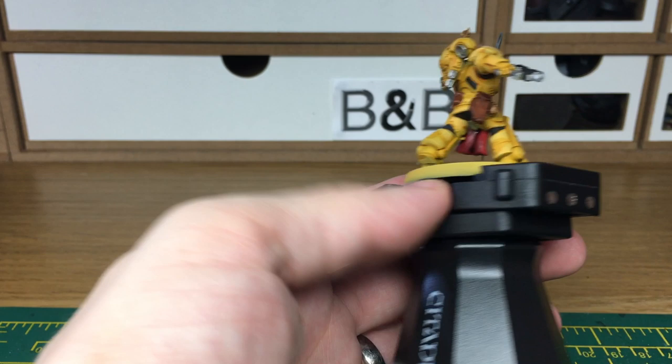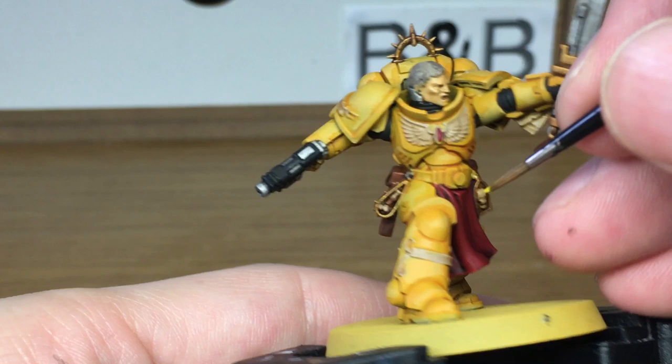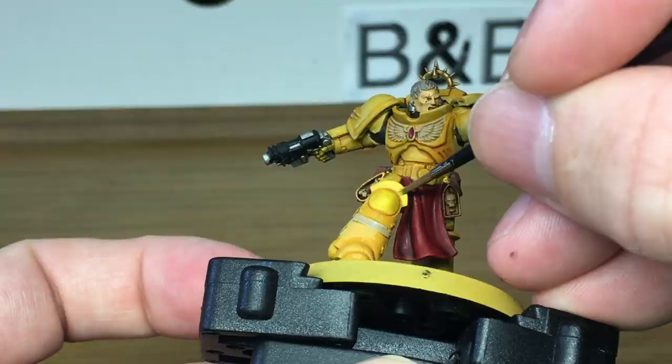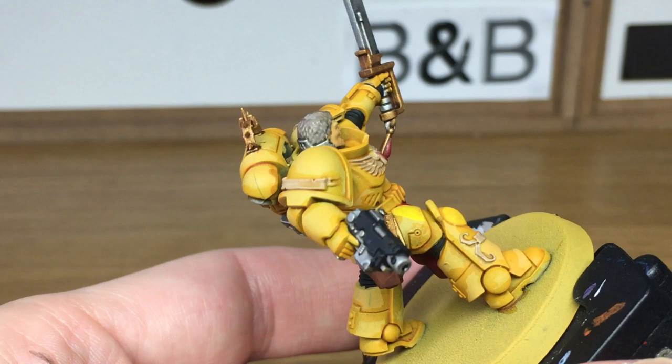Now we're going back to the yellow armour, and for this we're going to be using Citadel Yriel Yellow, just to give that its first layer of paint. I'm going with this brighter shade of yellow mainly because when Dave did his post on the blog about his Orc Blood Bowl team, they were a really nice vivid shade of yellow. I've been following his method, slightly tweaked because Dave uses an airbrush and I tend not to. When we come back, we'll have all the Yriel Yellow finished.